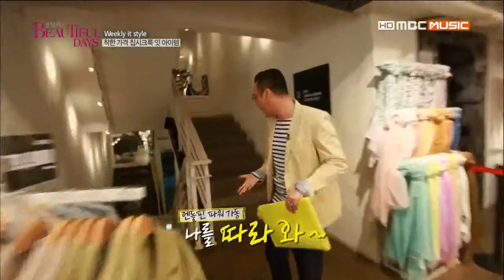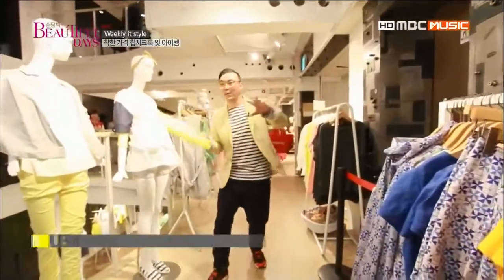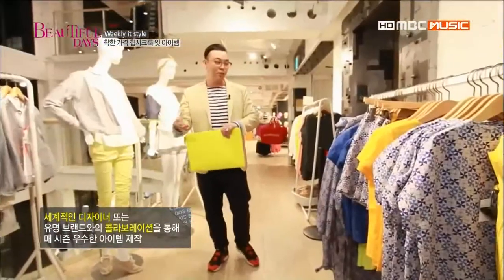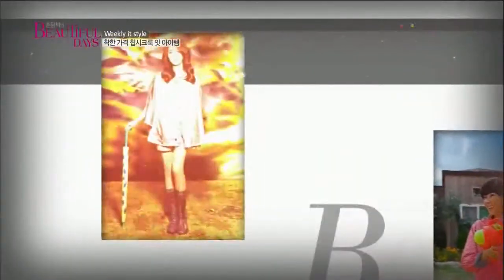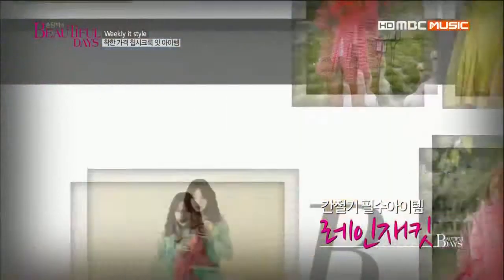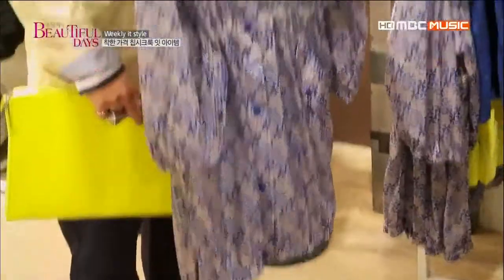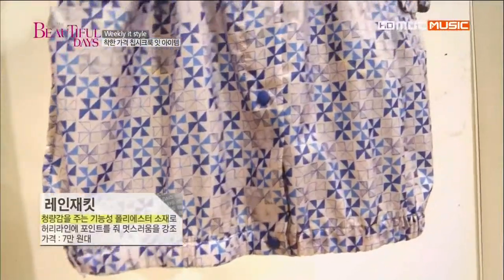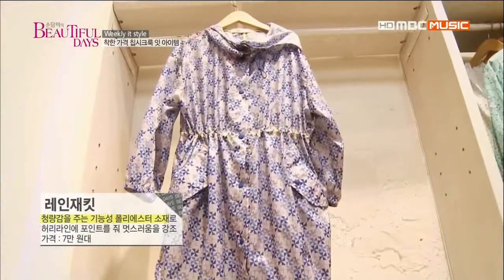그럼 여러분 나를 따라와. 치펜시크는 유명 디자이너의 이미테이션이 아니라, 세계적인 디자이너나 크리에이티브 디렉터와 콜라보한 제품들도 SPA 브랜드에서 볼 수 있습니다. 이 레인 재킷을 적극 추천해요 — 간절기 필수 아이템으로, 비 오는 날에도 청량감 있는 컬러로 산뜻함을 표현할 수 있어요. 락 페스티벌에도 주머니에 구겨 넣고 걸치면 스타일리시하게 연출할 수 있죠.